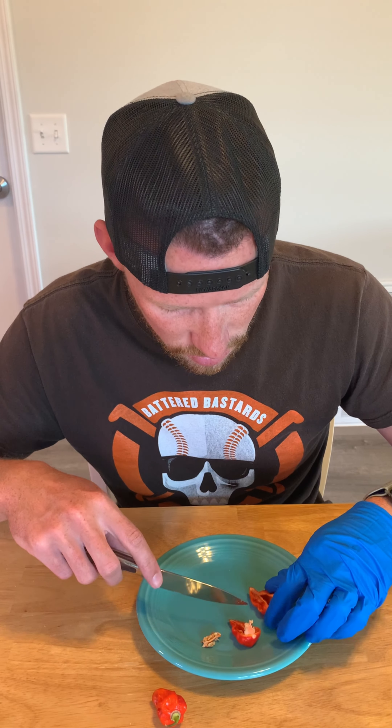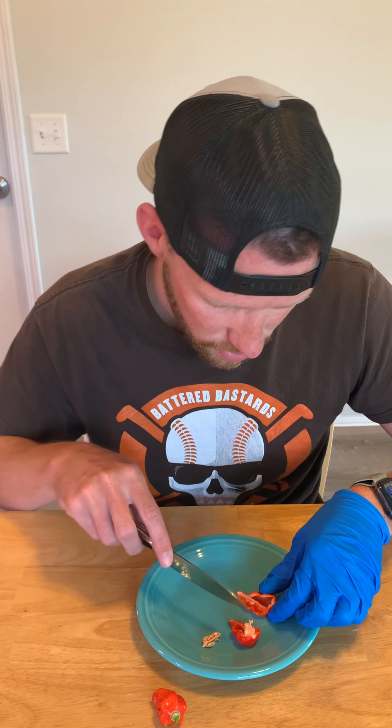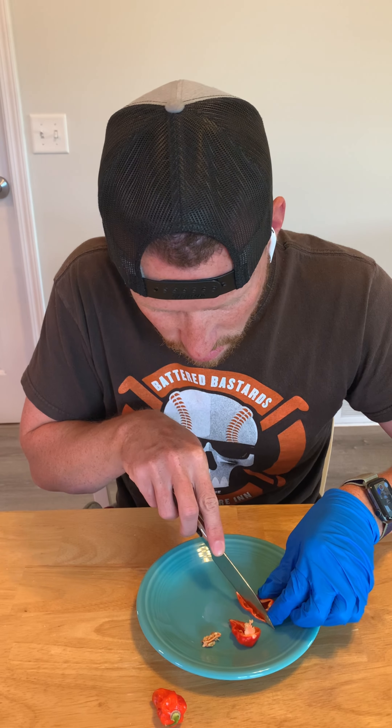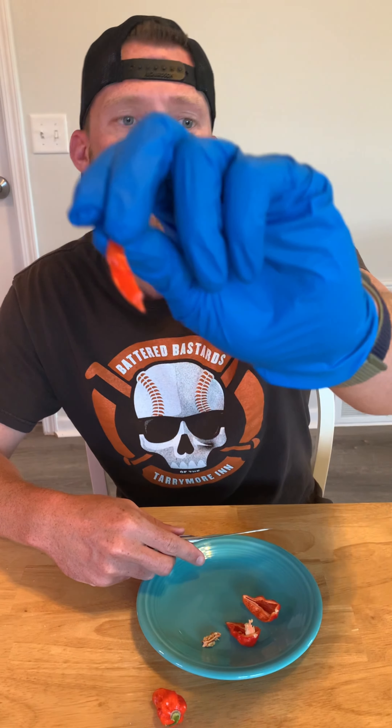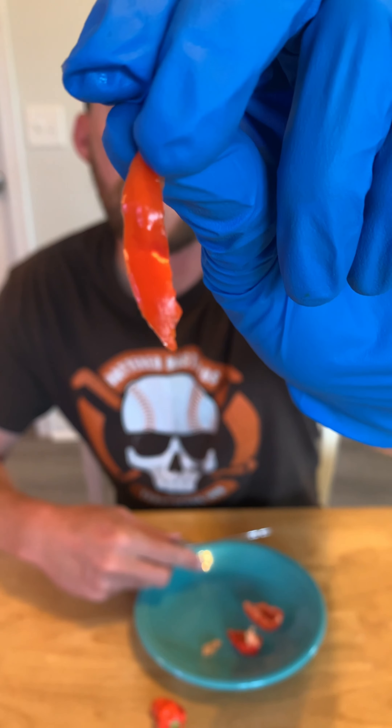I am not going to try a whole piece, because I would like to enjoy the rest of my evening. I'm going to try that little sliver. Here we go.